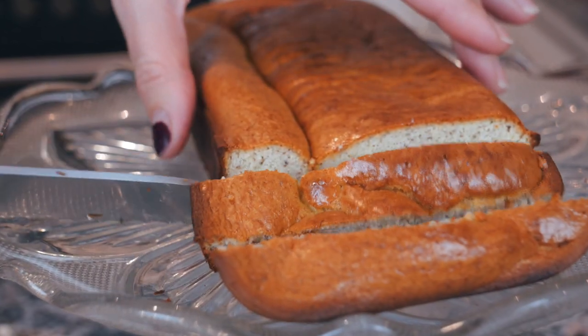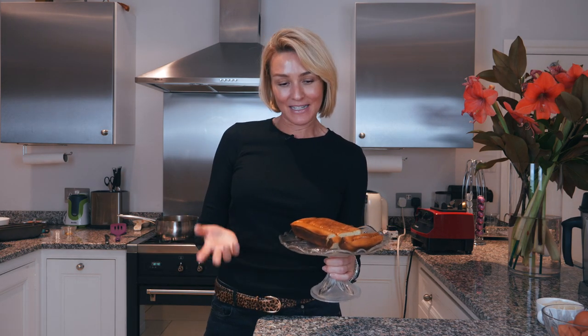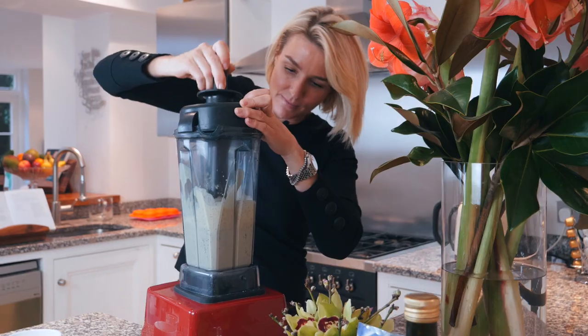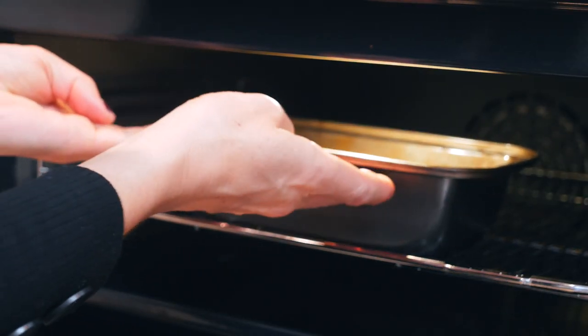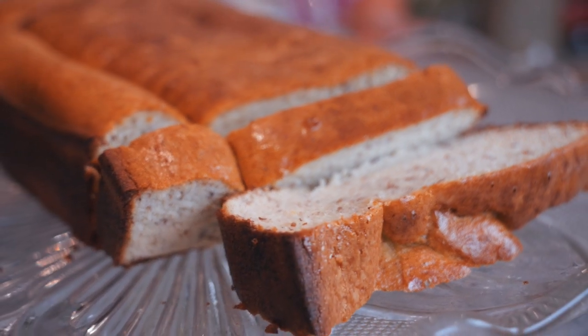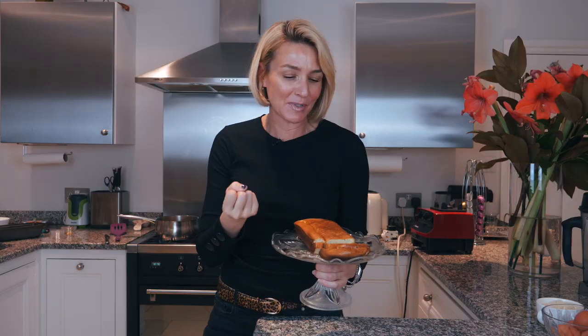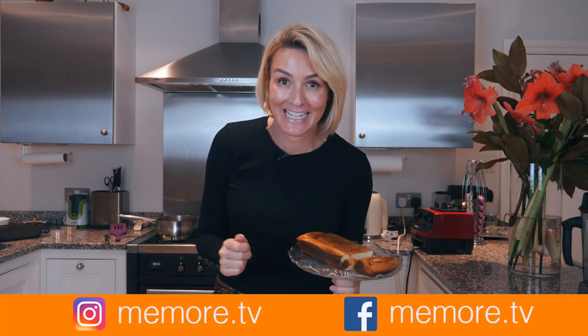That's my paleo nut free bread. I am so pleased with this — it's the first time I've done my nut free paleo bread. What I love about this is it was so quick: minimal ingredients, a quick zap in the Vitamix, and the longest thing was the oven — 30 minutes. And it's beautiful. Fresh out of the oven with a bit of almond butter, some smoked salmon — you can put whatever you want on it. I know this is going to be gobbled up the minute the kids get home, if mummy doesn't eat it first!